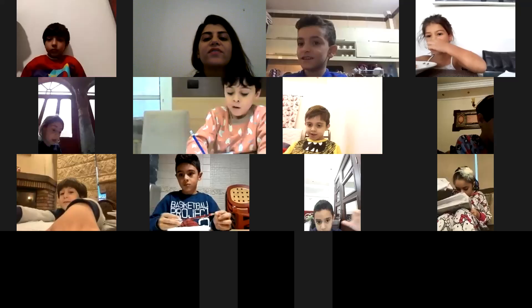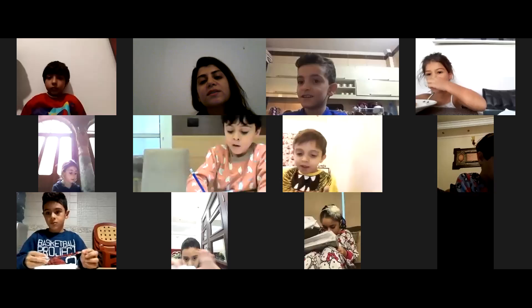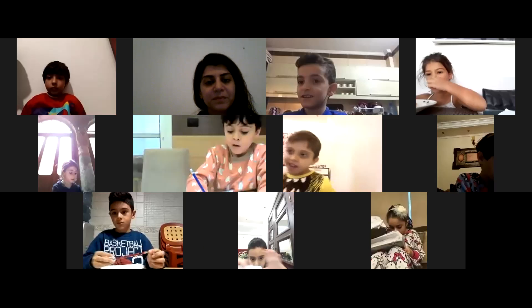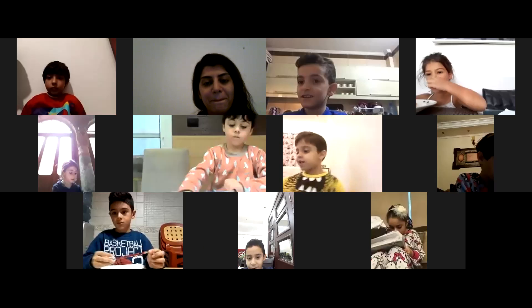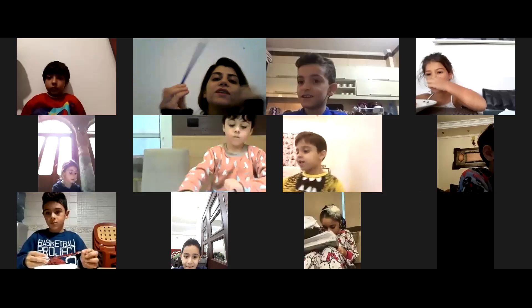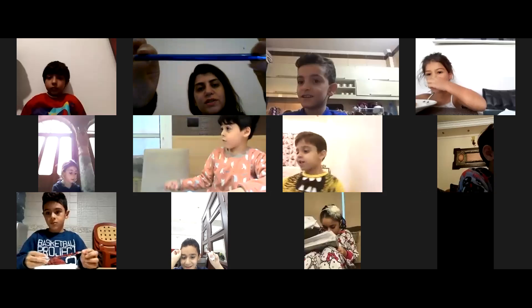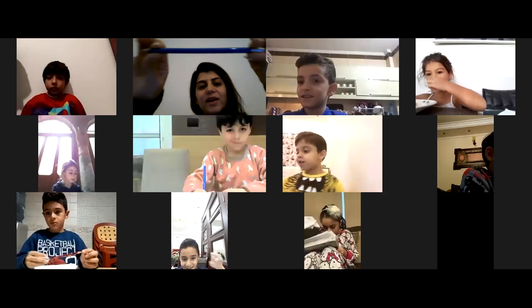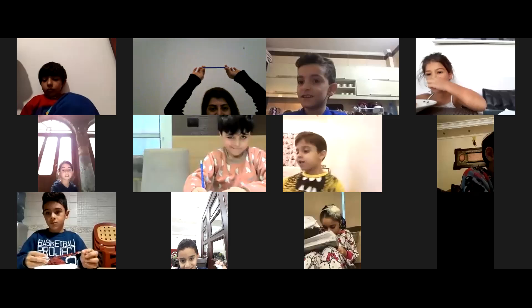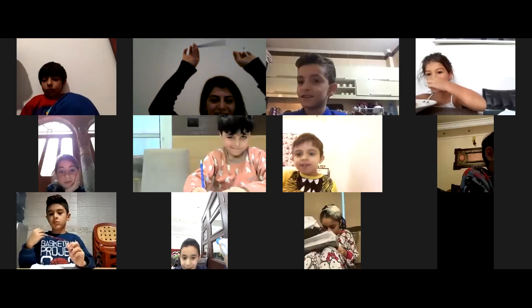Ahmad Safi ad-Din, when an object is close, does it look smaller or bigger? Bigger! Bravo! When objects are close they look bigger. I have this pencil — I'm going to get it close, close, close — it looks big, right? When I take it far, it looks small.